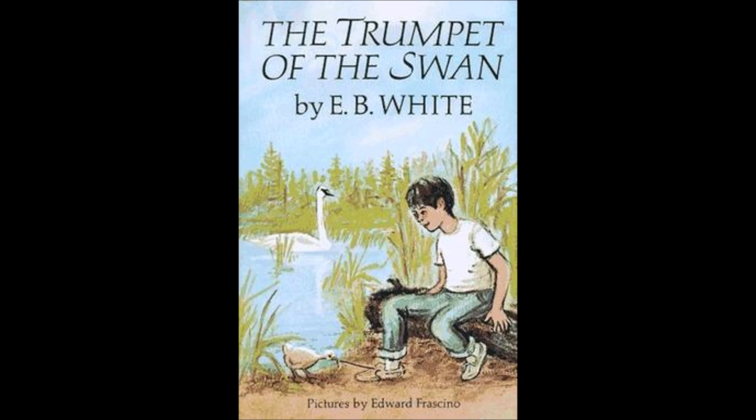Lewis loved music, and besides, he was already casting about for ways of making money after camp was over. Although he enjoyed life at Camp Cuckoo's, Lewis often thought of his home on Upper Red Rock Lake in Montana. He thought about his parents, his brothers and sisters, and about Serena.